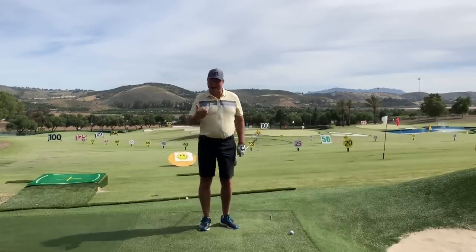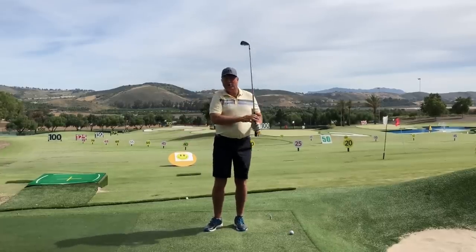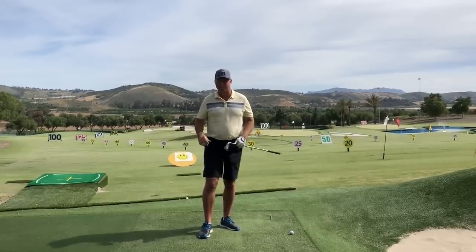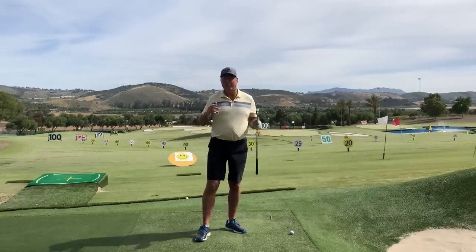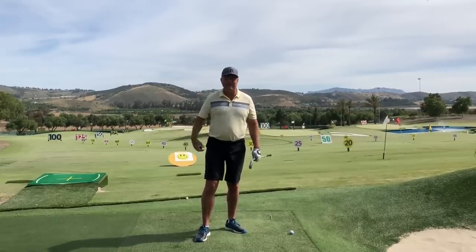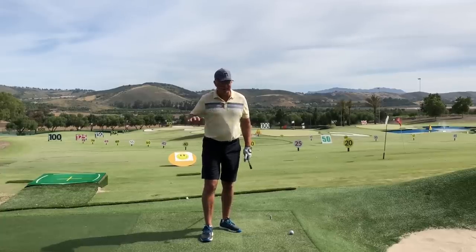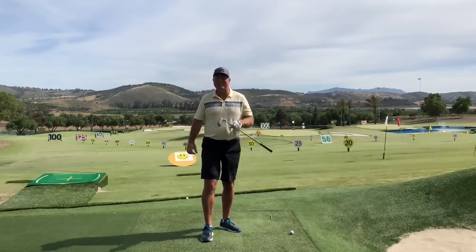If you're one of those golfers who casts or throws the angle away too soon, it can create all kinds of chaos with your golf game. So even if you've been to other teachers for lessons or watched other instructors on YouTube trying to learn how to stop casting, I want you to watch just one more video on the subject because I'm going to approach this completely differently and I promise you it's going to work. It's information you may not have ever heard before, so keep your mind open and stay tuned.